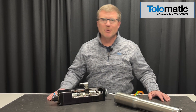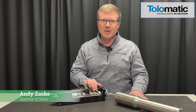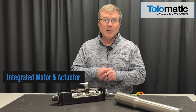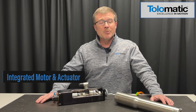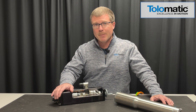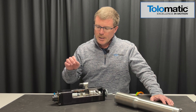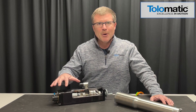Thanks, Mike. I appreciate the opportunity. I'm Andy Zasky with Tolematic. What I wanted to do today in just two minutes is give you a quick preview of our Integrated Motor and Actuator. I'm not sure if you've looked recently, but trying to find a servomotor is like trying to find gold right now — they are very challenging and lead times are very long. So what I have to offer you here is a very compact and innovative product that combines a servomotor along with an electrical linear actuator. I'm going to take you inside the details and give you a quick preview of the innards so you understand how it all functions.